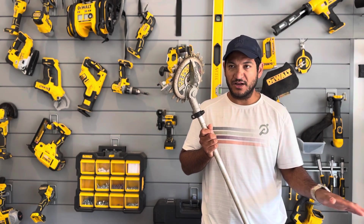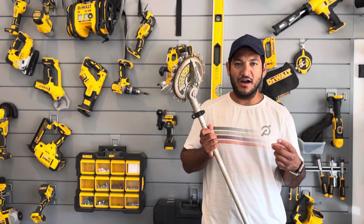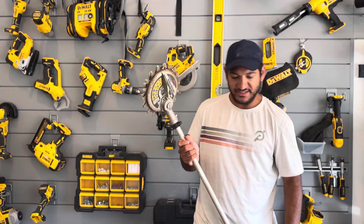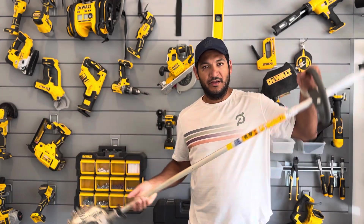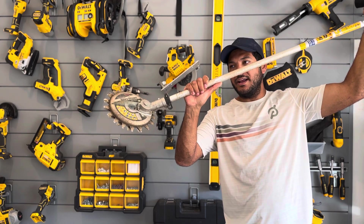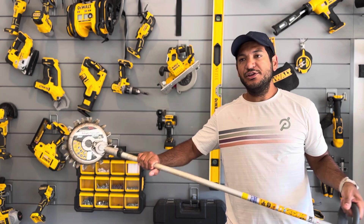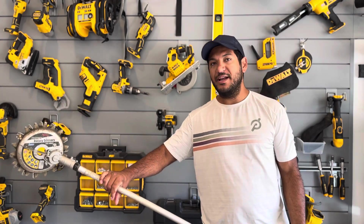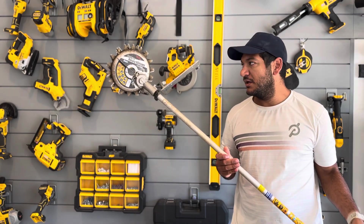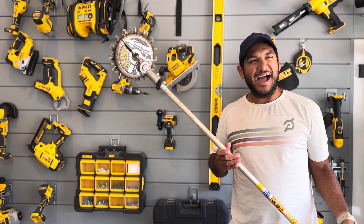Where this thing really slays is edging. Around sidewalks you can push it against the concrete — you're not damaging your line or nicking the concrete — and it gives you a perfect edge. Because you can adjust the angle, you could trim like this or like that as you're going along the sidewalk or driveway. You can literally define at what angle you want it: straight up and down or you can round that edge. You literally have that much control.